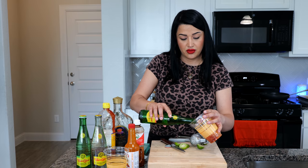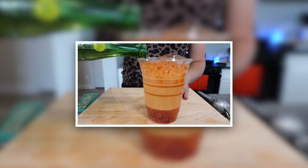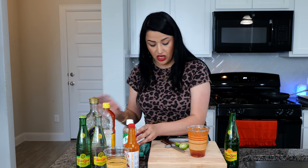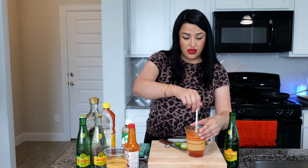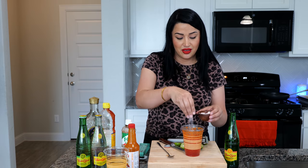Go ahead and pour it in — this is so good, you just want to sip on it all day long. Go ahead and mix all your ingredients. Once you mix them and taste it, go ahead and add a little bit of salt. I like it salty because it balances the tartness.